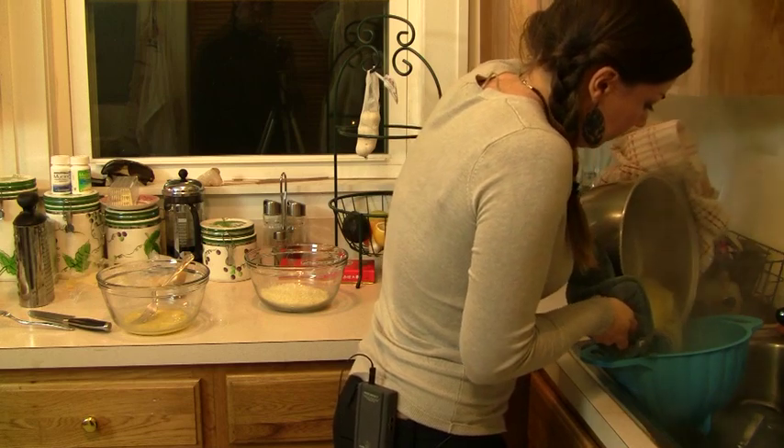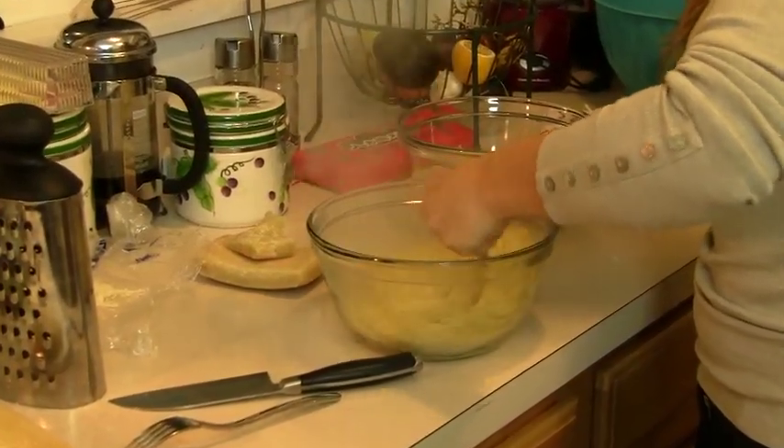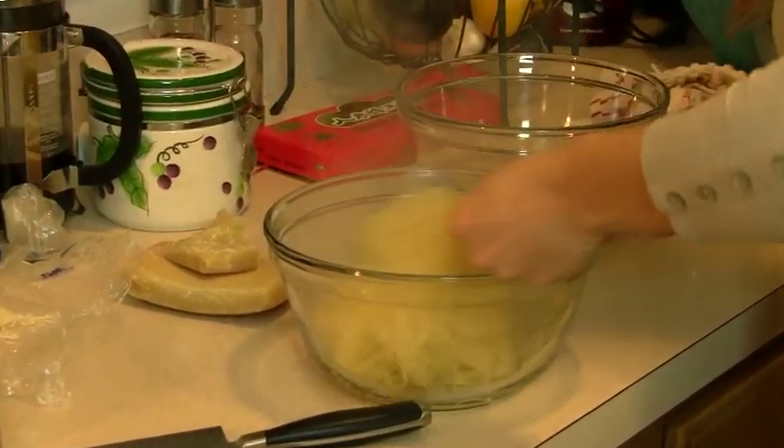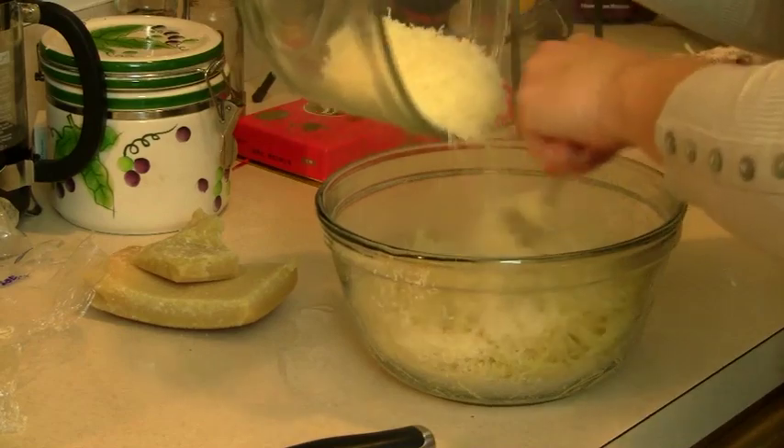Strain the pasta, make sure there is no extra water in it, and just mix it in with the egg. Beautiful — the parmigiano mixed with the pecorino, a lot of it.